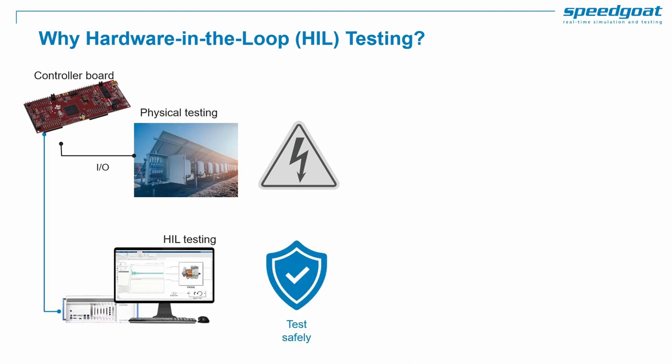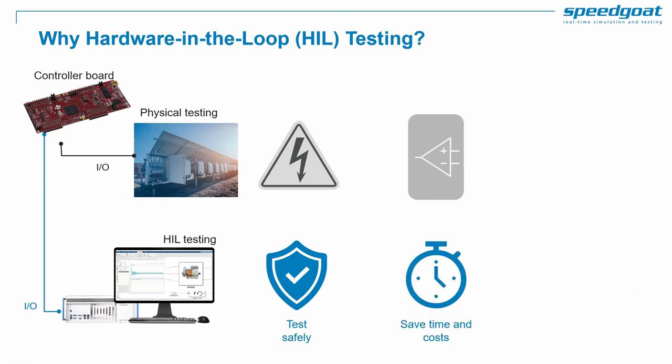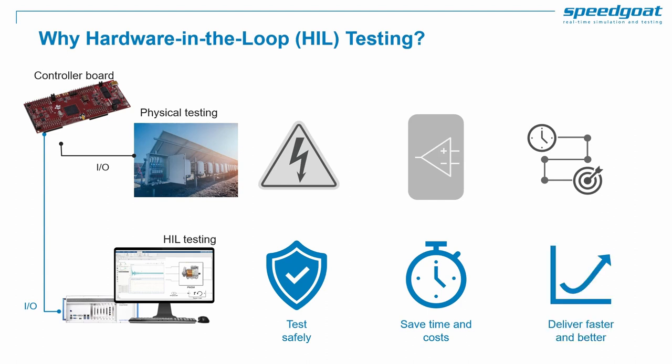You can minimize the risk of damaging equipment by testing your controller with a virtual HIL setup first. Getting time with the Power Lab can be difficult, so when you offload that time to a HIL setup you benefit in terms of time and cost. With HIL you are less dependent on hardware lead times and you can test faster and use test automation.